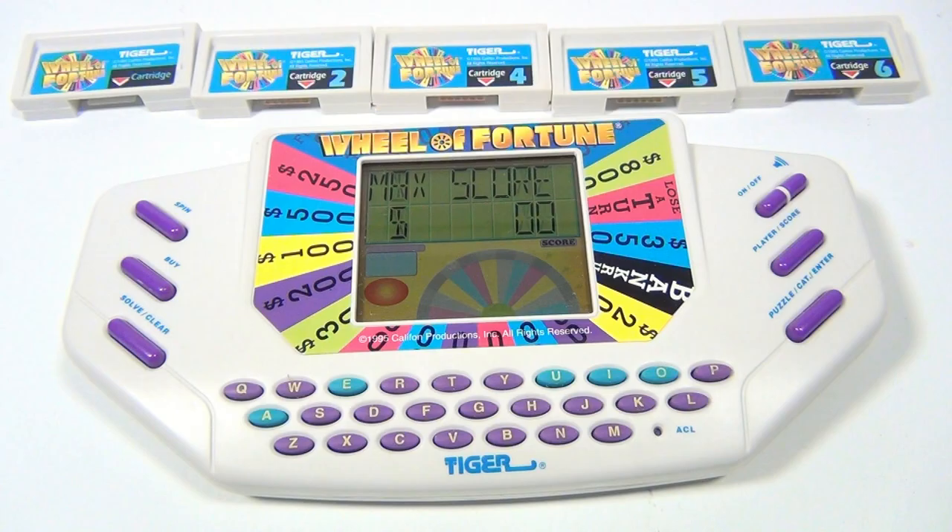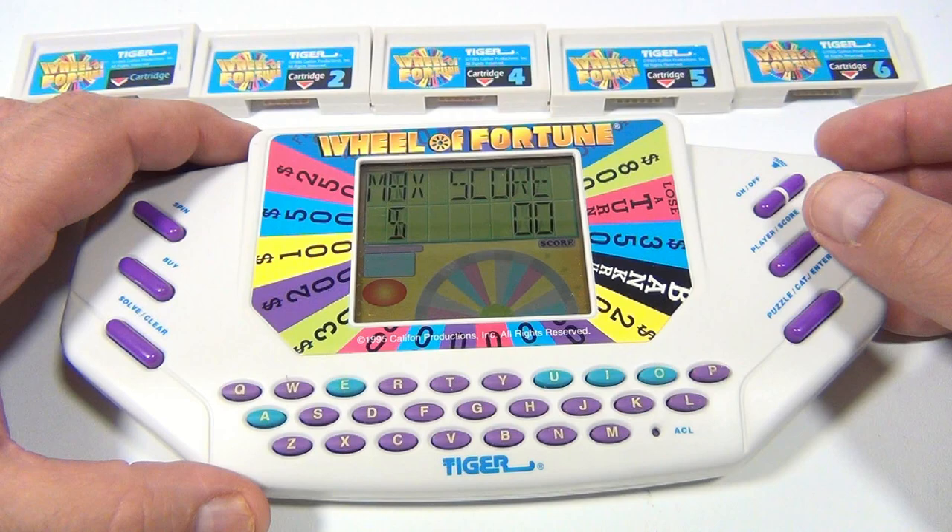You are now watching a Lucky Penny Shop product feature. Hey there, it's Lucky Penny Shop.